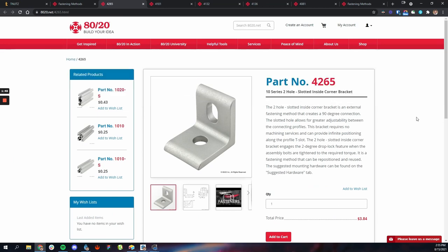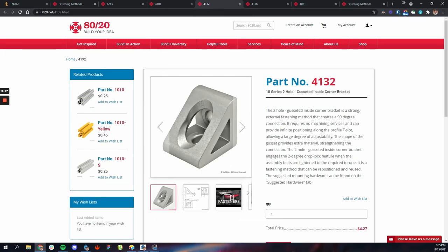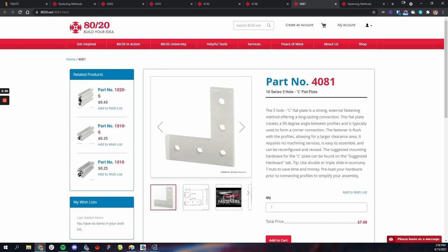On the 8020 website we have several different types of angles. First you have simple two-hole angle brackets — just a simple L bracket with two holes — and there are lots of variations with four holes, six holes, and above. So if you have larger pieces you can use different simple angle brackets. You also have the gusseted kind, which is a little more sturdy and has an angle piece between the L bracket, again in two and four hole versions. And lastly you have the external angles, which go on the outside rather than the inside.